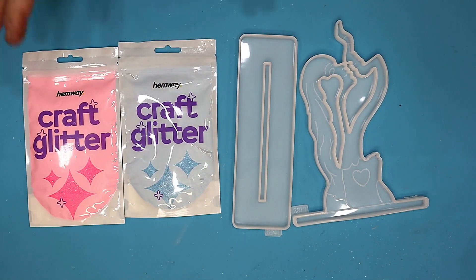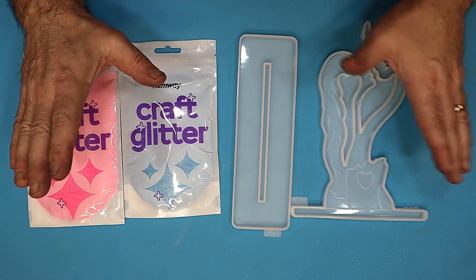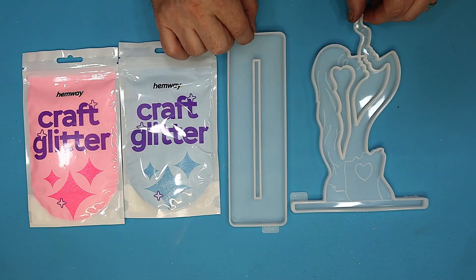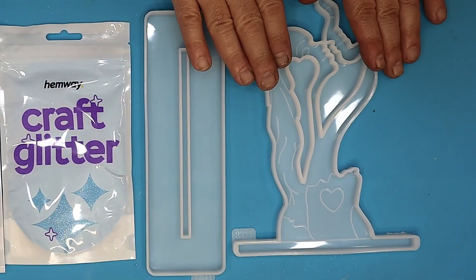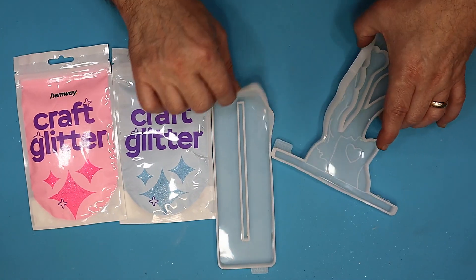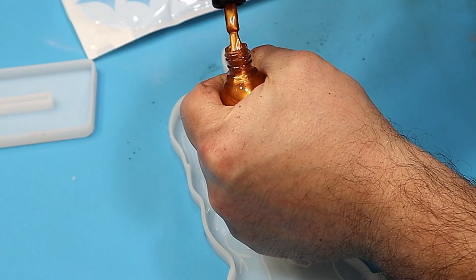I have found some glow-in-the-dark glitter — I am so excited about this! I love my glitter, and I especially think I'm going to love glow-in-the-dark glitter. I'm going to test it using this mold — I'll link the mold in the description below. I think it's going to look stunning, so without further ado, let's go. I want to make these little lines stick out.